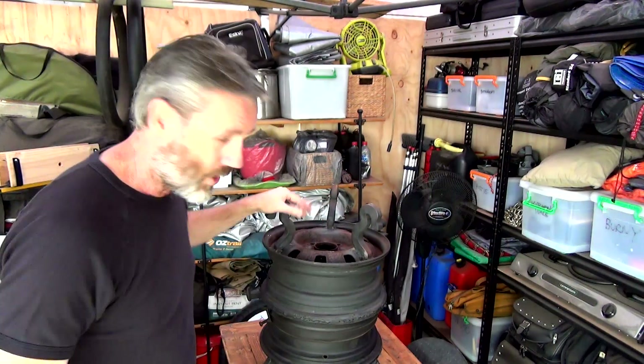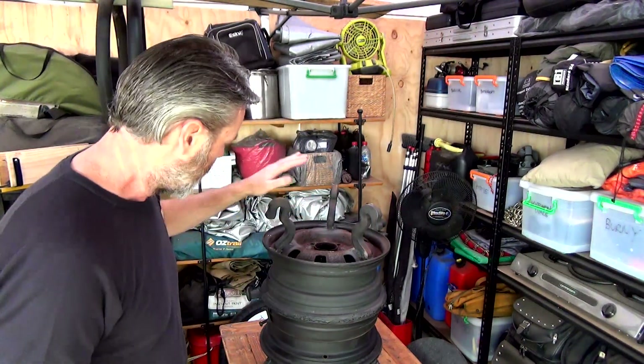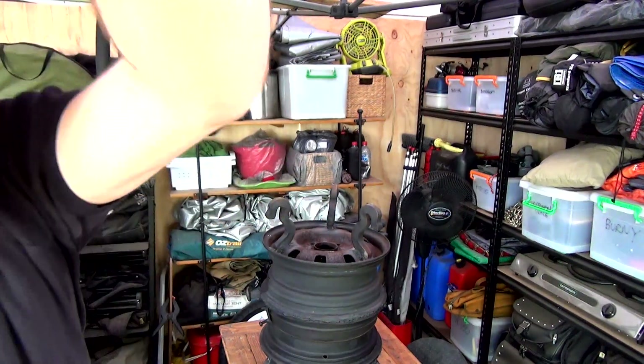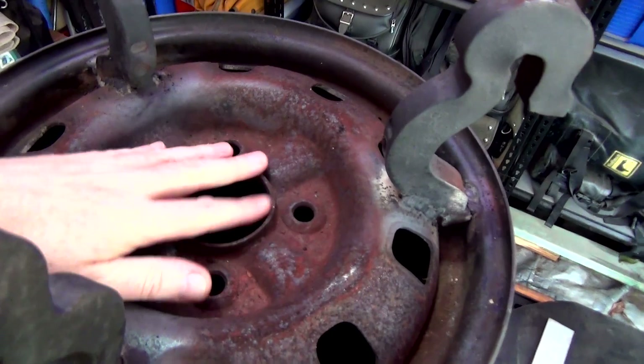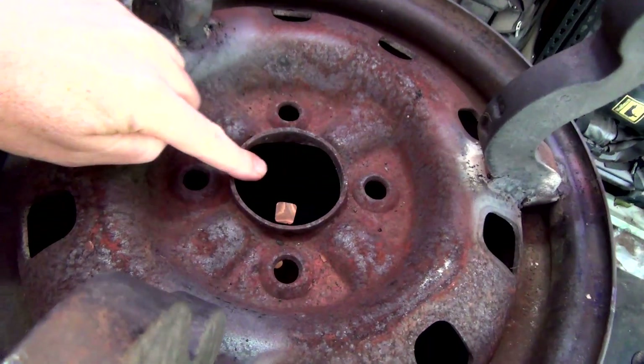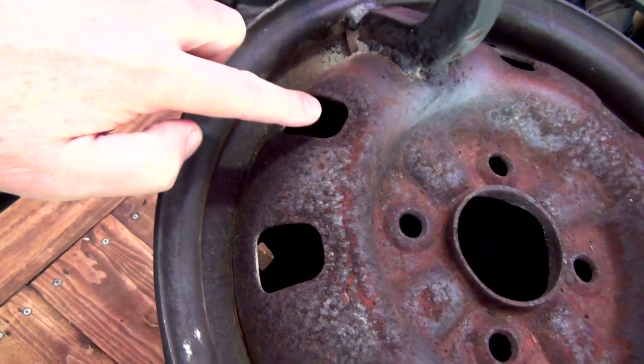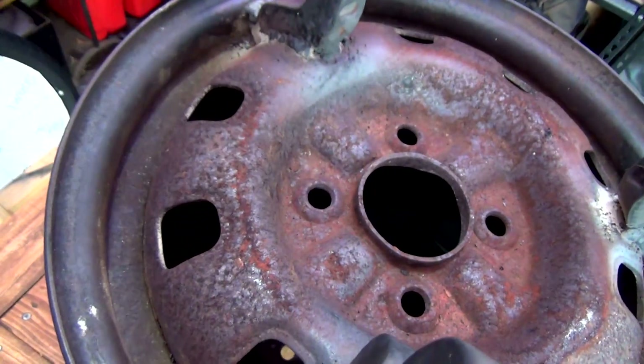All right guys, so we've got a little bit more just to go on the Goanna Cookout. This is the bottom part — the bottom of the bloody Goanna Cookout — and I've got to fill up these holes here, just not fill them totally, just halve them so they're kind of like smaller holes. Because I found it was letting big embers come out, and I think that's not exactly a good thing to be happening.